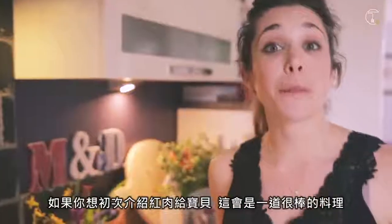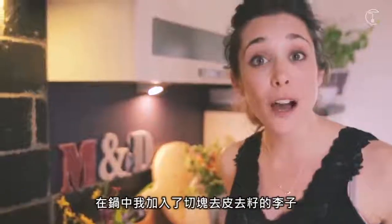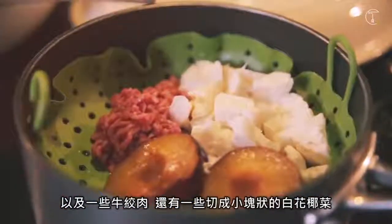This is a great puree to feed your baby if you're introducing them to red meat for the first time. In my pan I've got a red plum which I've chopped in half and removed the stone. I've got a handful of minced beef and then I've got some cauliflower which I've chopped up into small chunks.